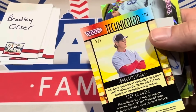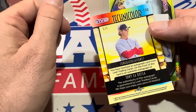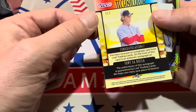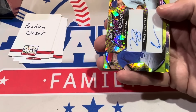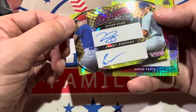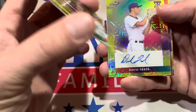I've heard good things about this product — people said it was fun to rip open. It's not Topps or Bowman or anything like that, but Tony La Russa one-of-one Hall of Fame Technicolor Auto gets us started. And then we have a dual auto next: River Ryan and Emmett Sheehan — colossal combo right there, a colorful combo. And that is numbered to just ten.